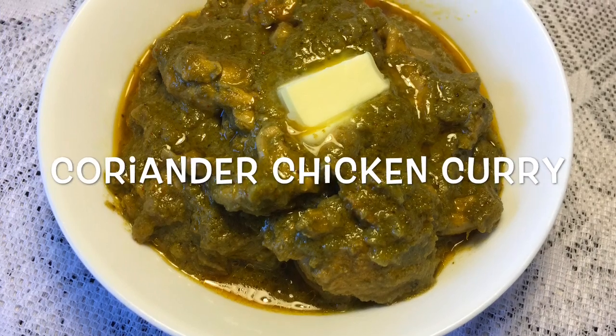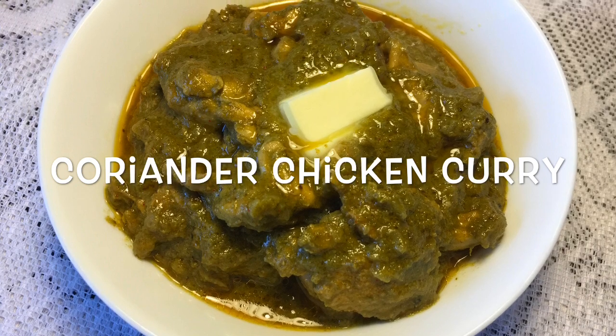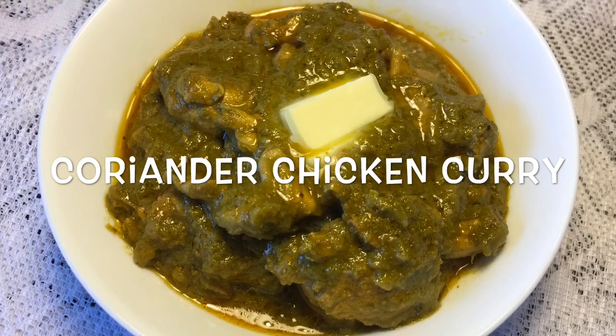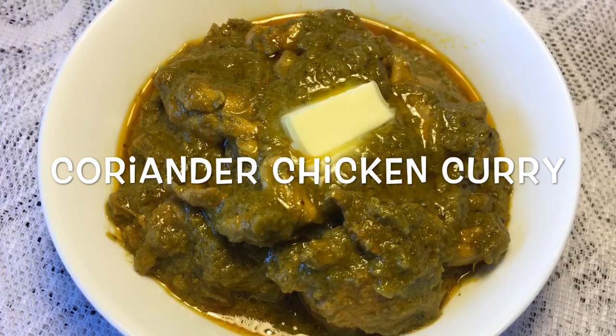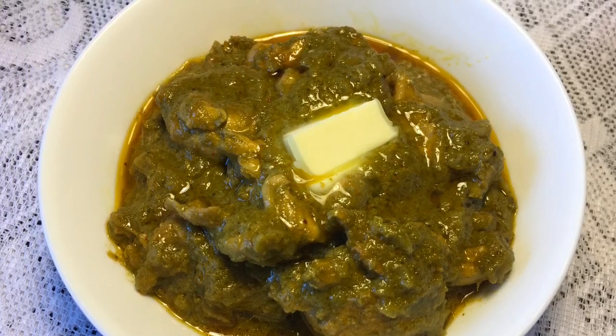Hello viewers, nomoshkar and welcome to another episode of Curries with Boombi. Today I will teach you coriander chicken curry. This is a very quick and simple recipe but the end result will be really delicious.